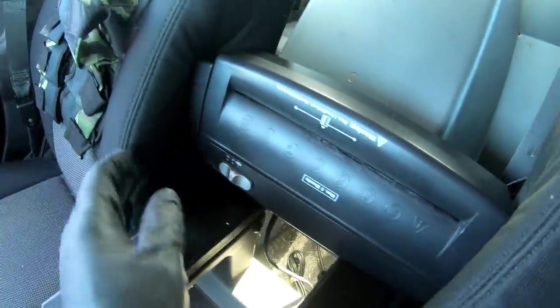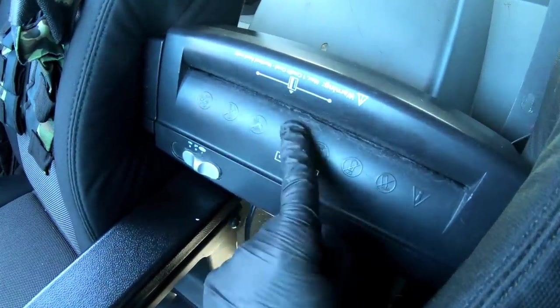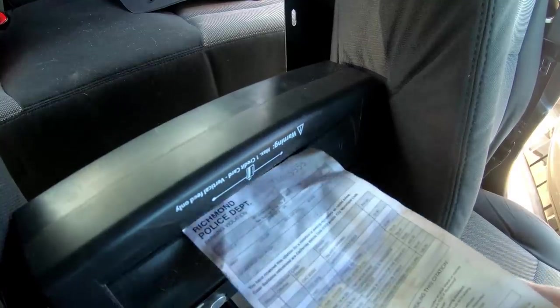Check this out — I've never seen this in a police car before. This is a straight-up paper shredder, and it actually works. Let me demonstrate with this ticket I found.